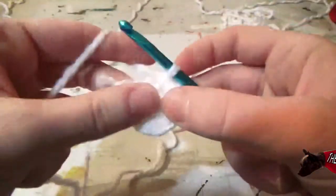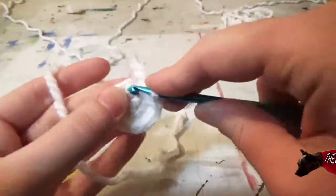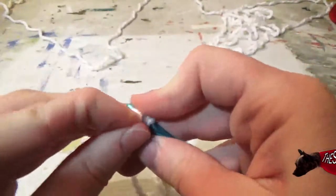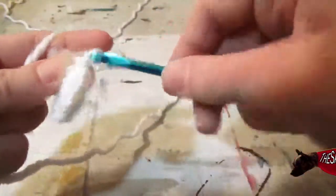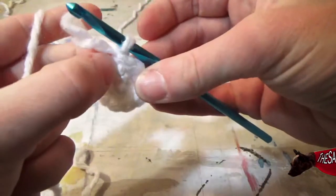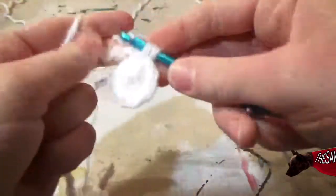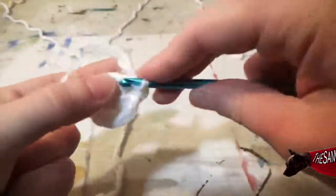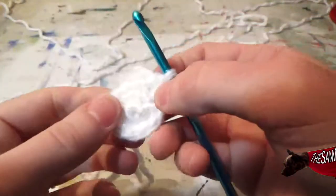And in that last one you're just going to single crochet once. Now create a slip stitch to that chain space. Chain once, and now beginning in that same chain space you're going to single crochet twice, and then single crochet once in the next stitch, and we're going to do that four more times — so twice in the next one.